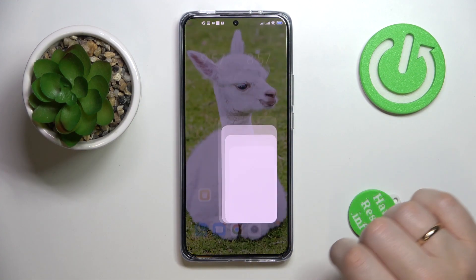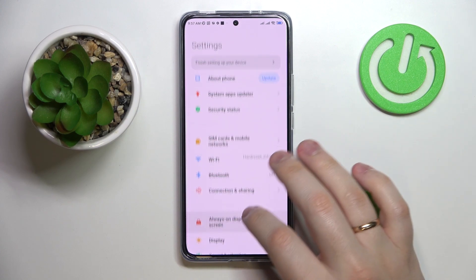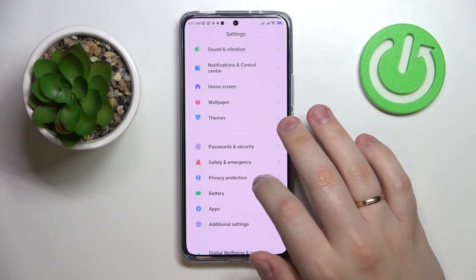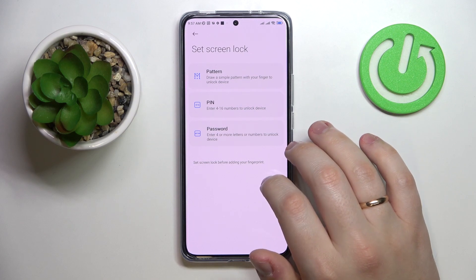To start off, I would like to show how you can enroll the fingerprint and use it as the screen unlock method. So launch Settings, enter the Passwords and Security category, then tap on the Fingerprint Unlock section.